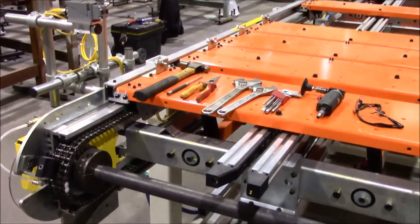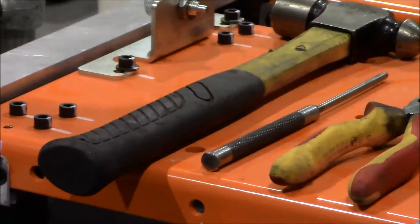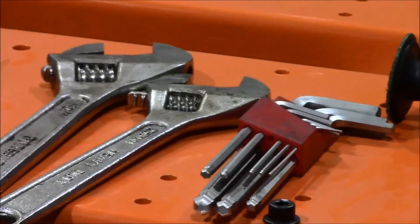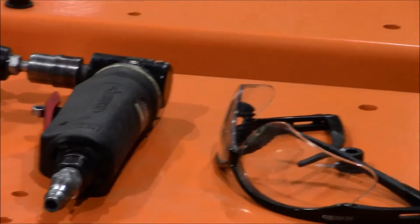The tools needed for this job will be a ball-peen hammer, a 3/16 punch, a pair of needle-nose pliers, two crescent wrenches, a set of metric allen wrenches, some type of grinder, and safety glasses.